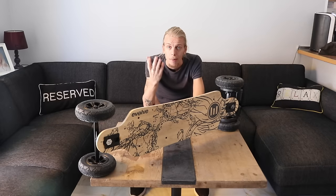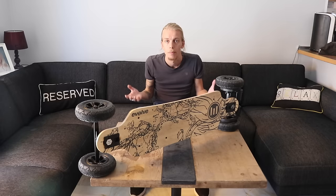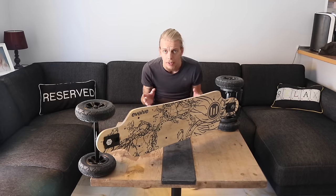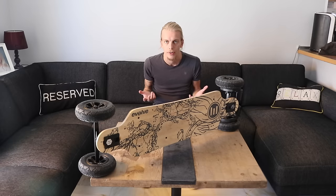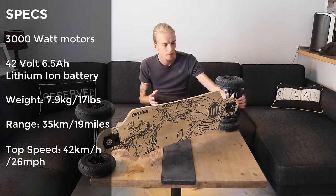Luckily, I found this company called Evolve. Evolve is an Australian company, but the good thing is that they have a distribution network set up pretty much all over the world, so you can buy these things without having to worry about customs and shipping costs. Evolve has been producing electric skateboards for years now. This is the GT model — it's the newest version of their electric skateboards.